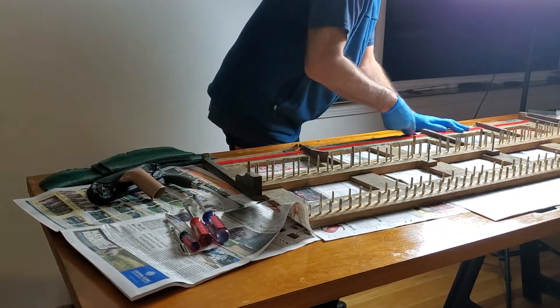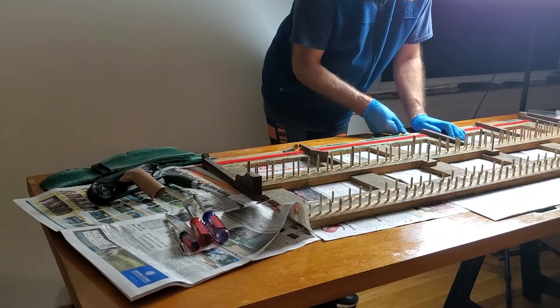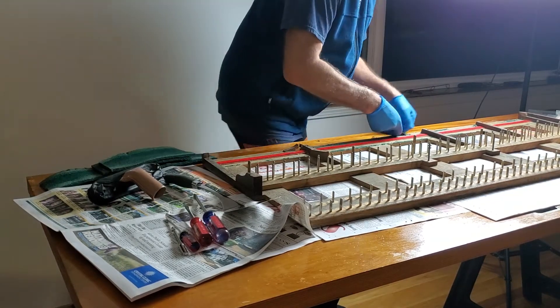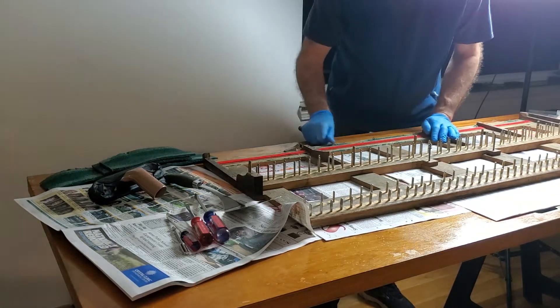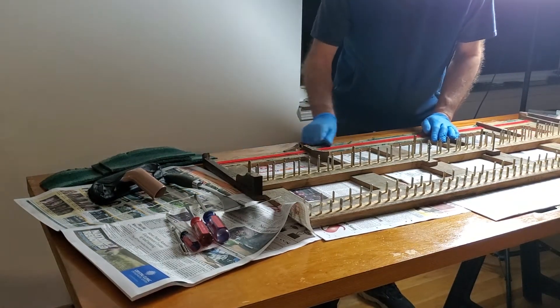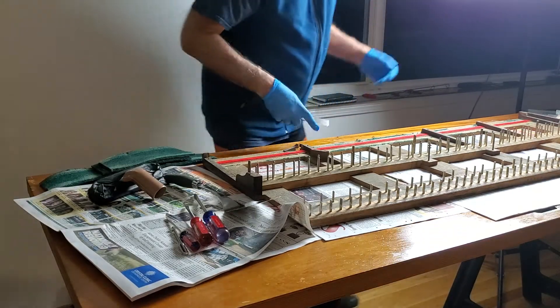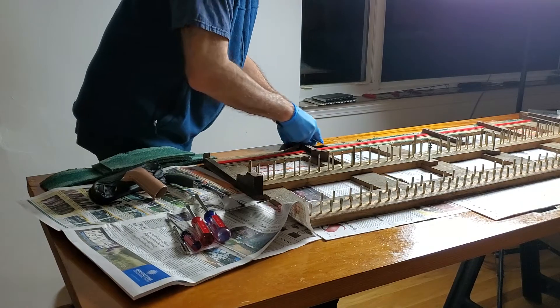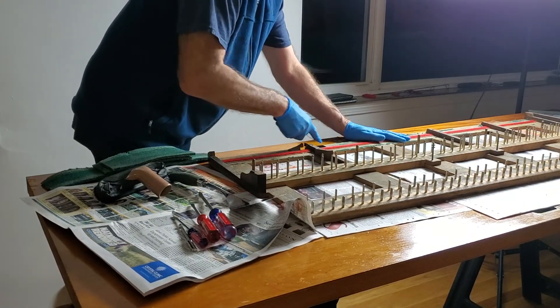I don't really want to get a knife, because if I use a sharp knife, it's going to cut the wood, and I don't really want to change the dimension of the wood. I'm just going to get this off. No liquids on the wood.